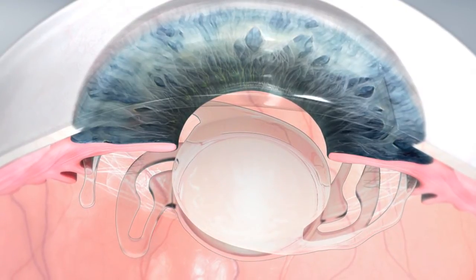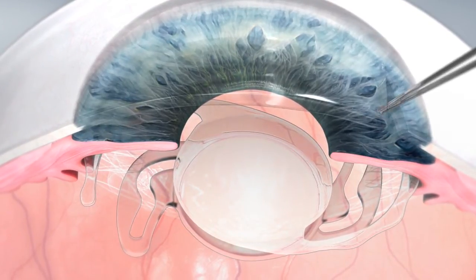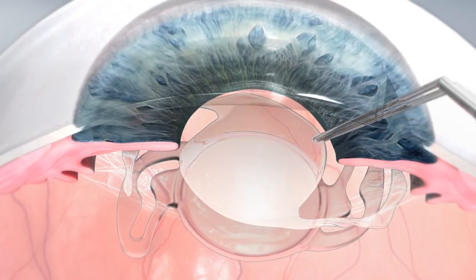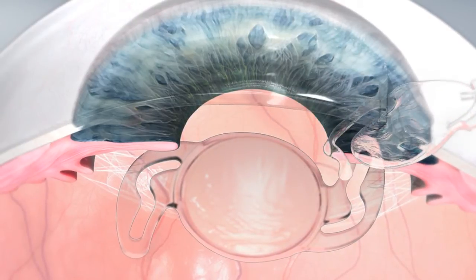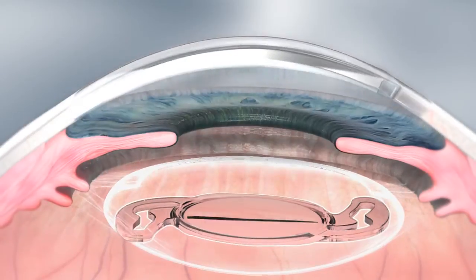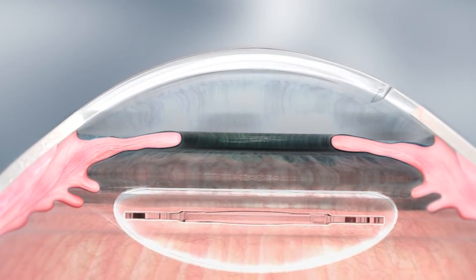A crucial benefit of the SulcoFlex Duet procedure is its reversibility. If required, the eye can be deconverted without the trauma or surgical complications of conventional explantation, making it the lens of choice for patients with complex conditions.